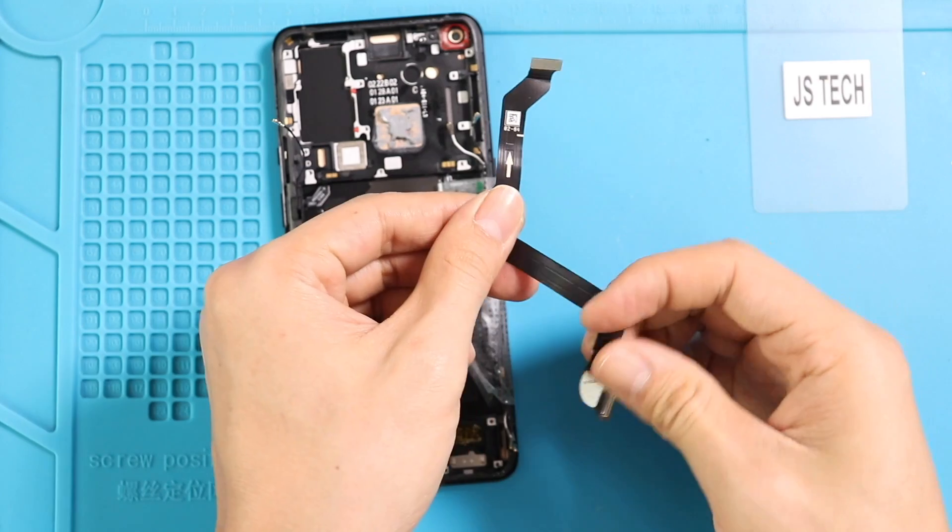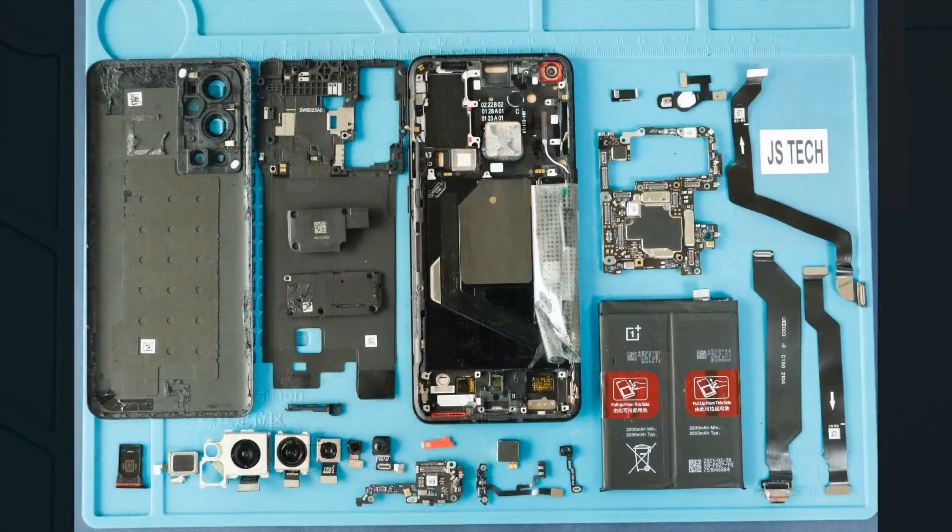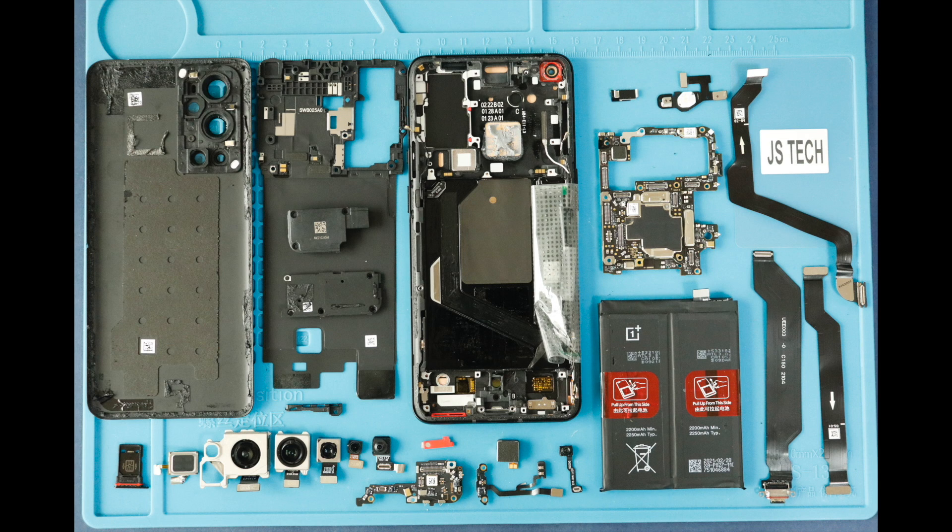I hope you have enjoyed the teardown guide for repairs on the OnePlus 9 Pro mobile phone. Let us know if you have any questions. Please like, share, and comment on our videos. Hit the subscribe button for more videos.